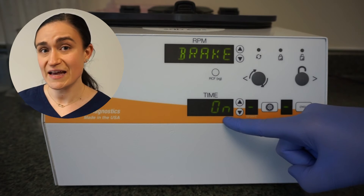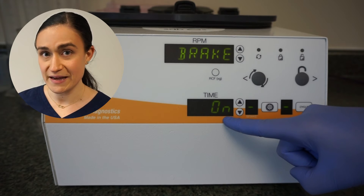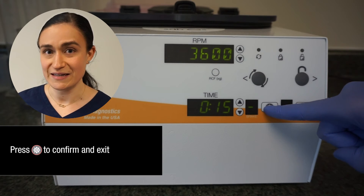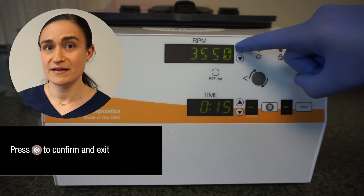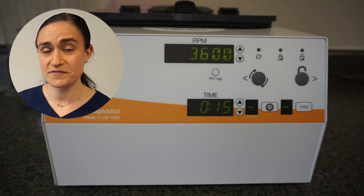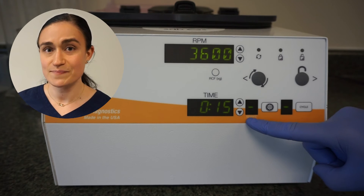Once you have your desired setting showing in that time window with 'brake' still displayed up in the RPM window, you can lock that setting in by pressing the menu button again. Now you can freely adjust your time and your RPM until it's exactly where you want it to be. Once your time and RPM are set, you can confirm that your brake is still set to engage by looking at the brake window.